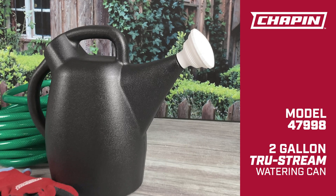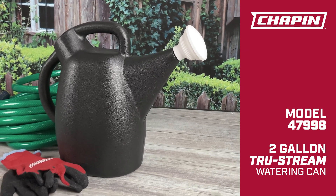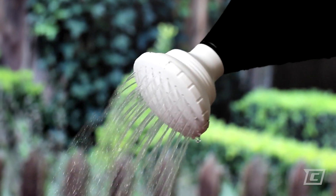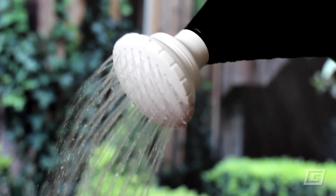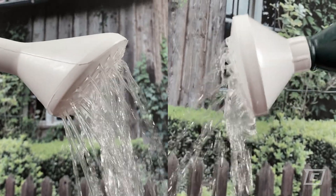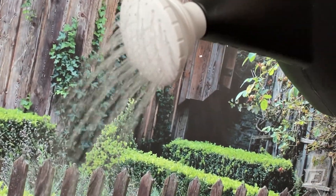The Chapin 47998 TruStream 2 Gallon Watering Can is the more precise choice for watering your plants. A precision flow shower nozzle puts the water where you want it. While other cans will drip, dribble and drool all over the place, the TruStream lets you water more efficiently.